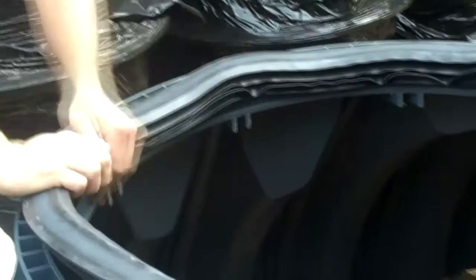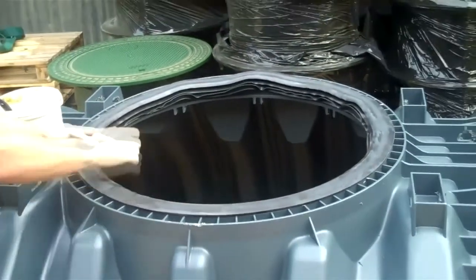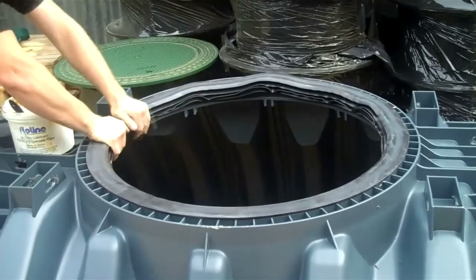Slowly pushing all the way around, and then once you think it is in, it is a good idea to double-check that it is pushed firmly into position and to give the whole thing a good push into place.